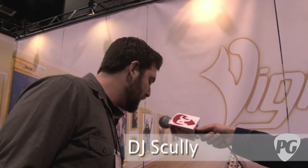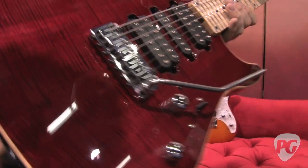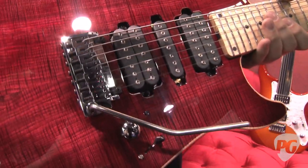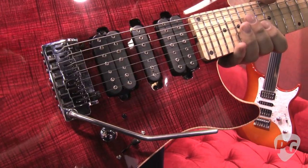Well, we got two new models this year. First of all is the Excalibur Special 7. To take on our Super 7, we added a flame maple top as well as a momentary kill switch so you can get your Tom Morello on.